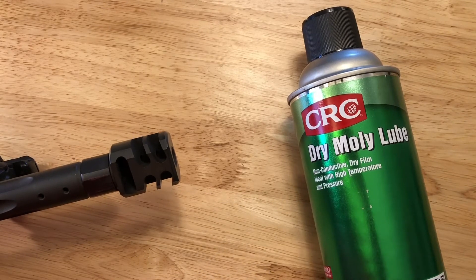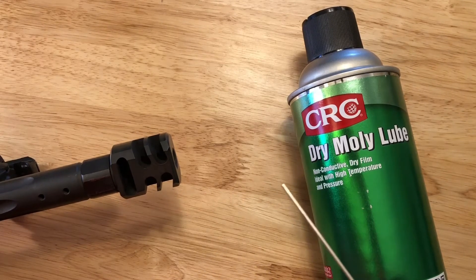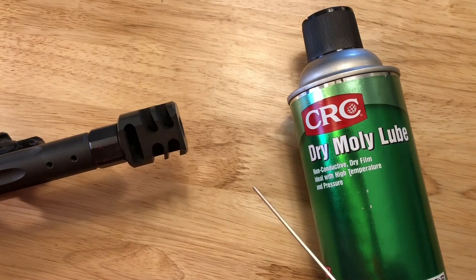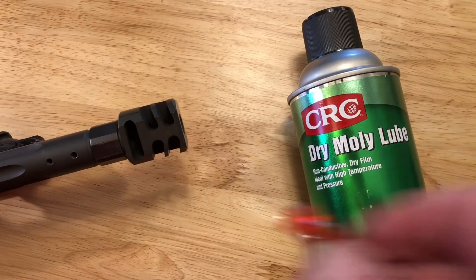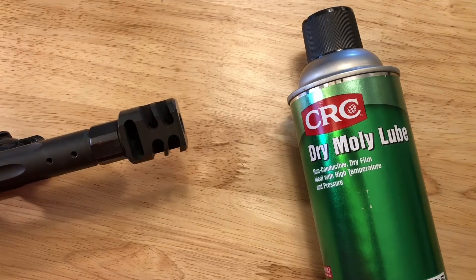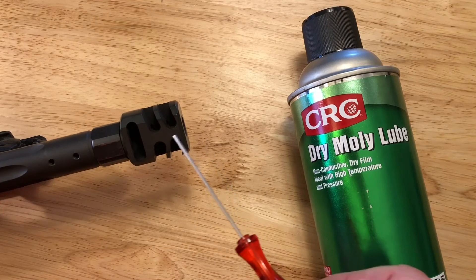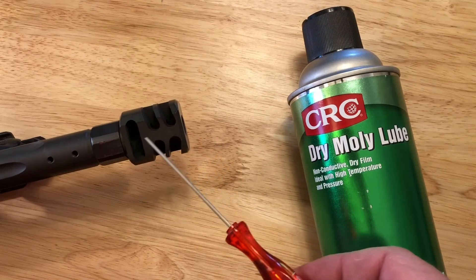It cuts the cleaning time down to a quarter of what it used to be — so much easier to get out. I don't hate doing it anymore. It's gray in color, so if you have a stainless compensator you're going to notice it — it's a dark gray — but it doesn't show up in a black compensator.